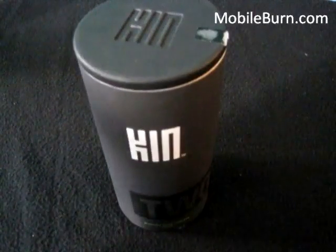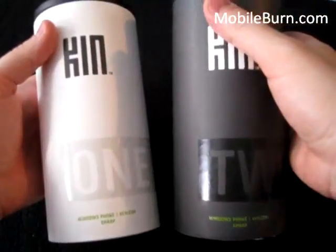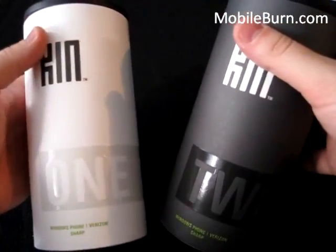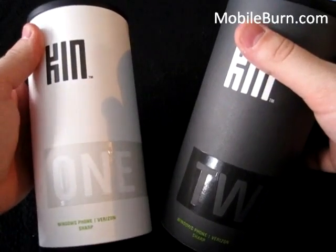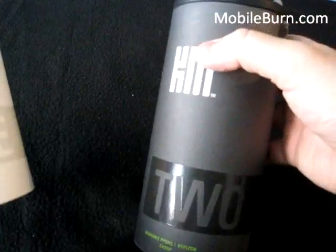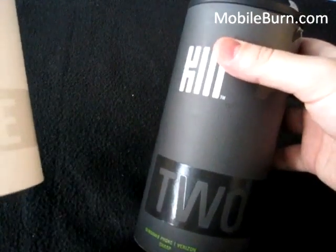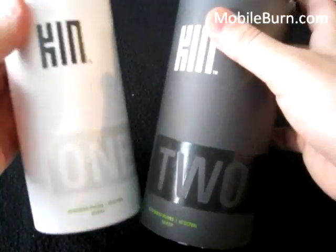Hey everyone, this is Todd Hazelton with MobileBurn.com and today we're checking out the Kin 1 and the Kin 2 — two new phones from Verizon Wireless. The Kin 1 retails starting tomorrow online for $49.99 with a one-year contract and $100 mail-in rebate. The Kin 2 will retail for $99.99 with a $100 mail-in rebate and a two-year contract with Verizon Wireless.